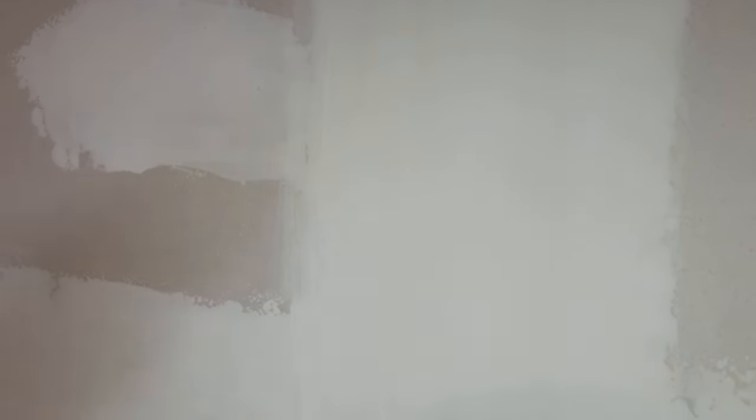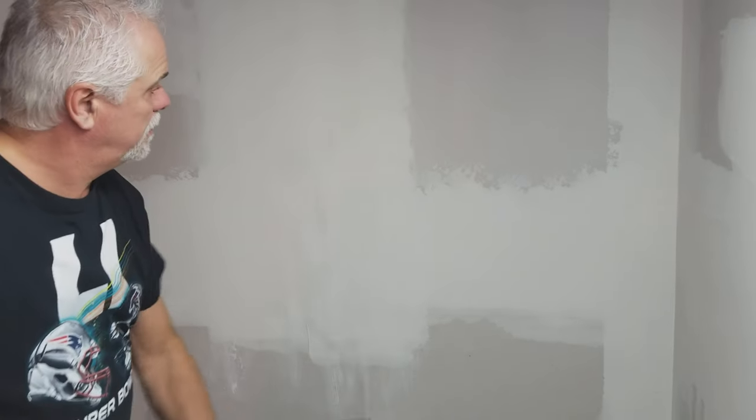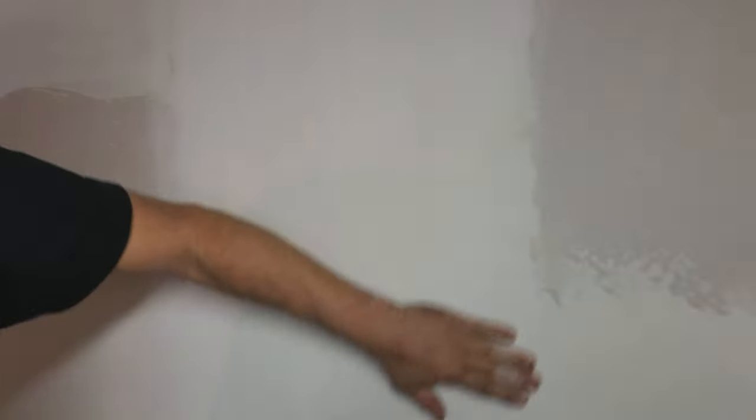You can see where it's raised. You want to sand those until they disappear. You can use your hands to feel — see how the edges kind of floated into the drywall. That's where you want it.